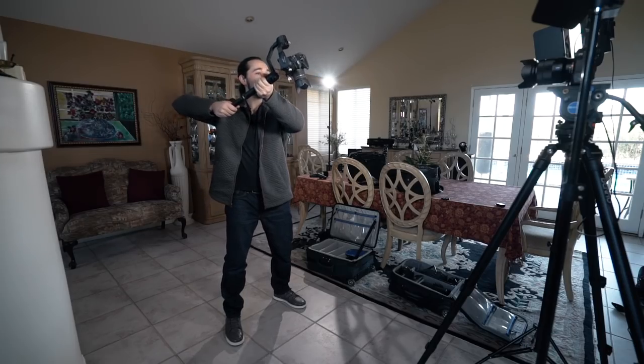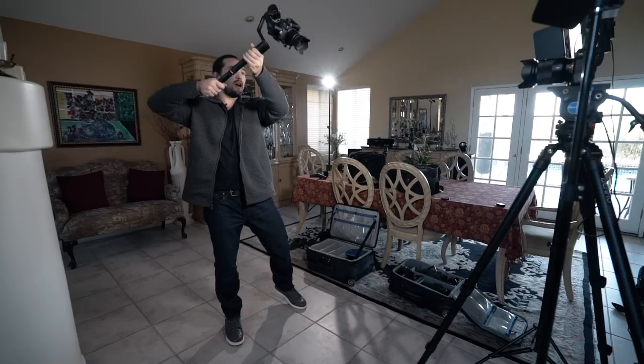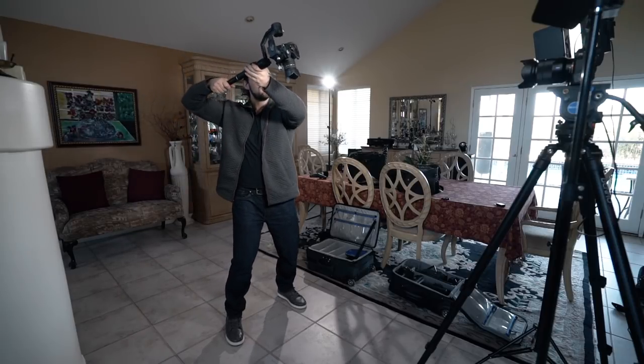Notice how I'm holding the gimbal — one arm goes up right under the pan motor, one goes towards the back. I'm trying to get a nice pan along with some changes in tilt as well. So I tilt up, and as I go up I tilt down, and I continue my pan. This will allow you to get that 360-degree orbit.